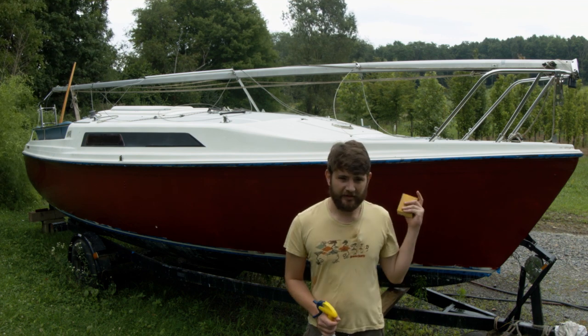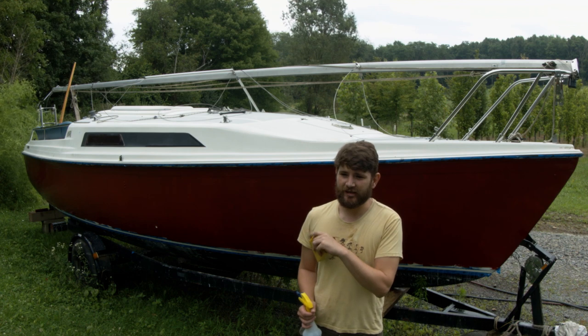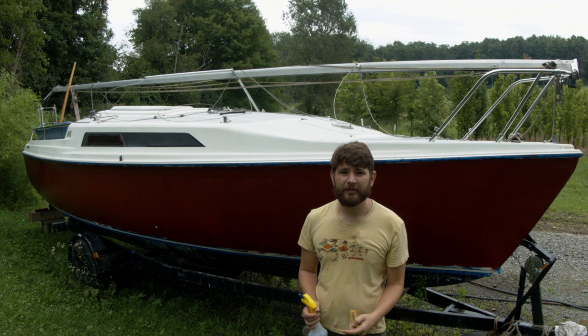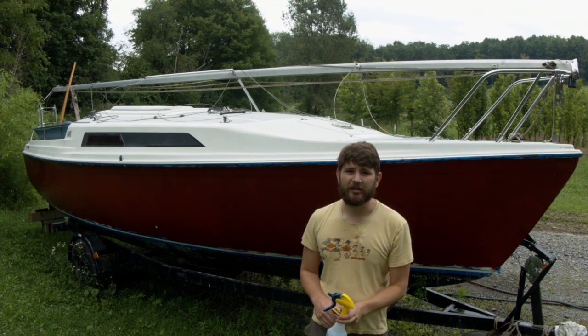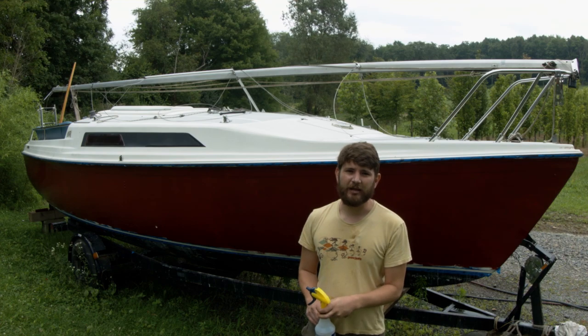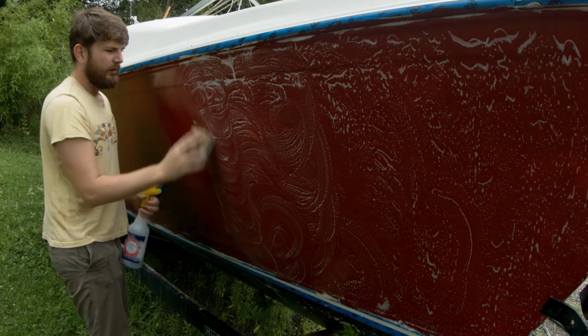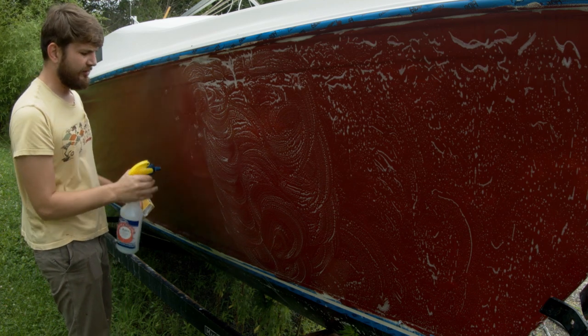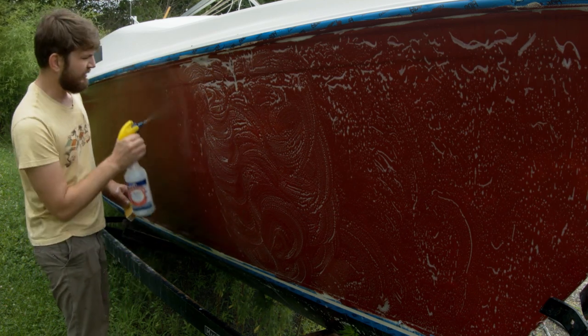We already did the other side, so we're just going to do this side, finish this up, then towel down with some alcohol and start laying the new paint with the rolling and tipping method. Once I feel any tension I know that I'm working on a drier surface and I just need to wet the surface a little bit more.